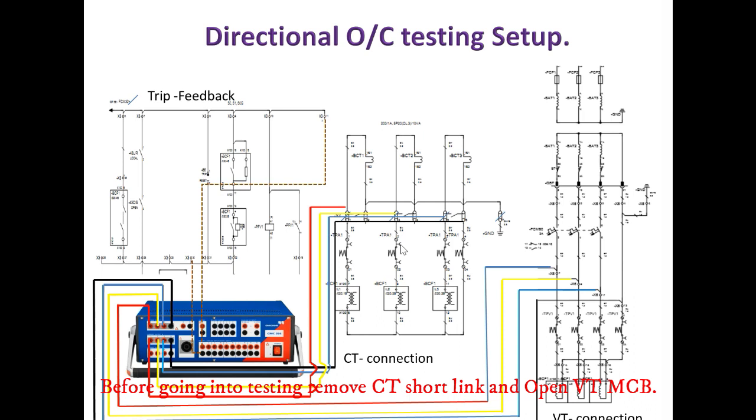Before going into testing, remove the CT short link and open the VT MCB.